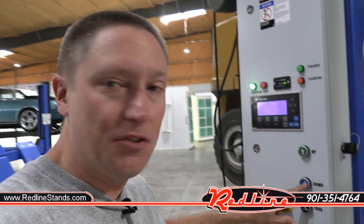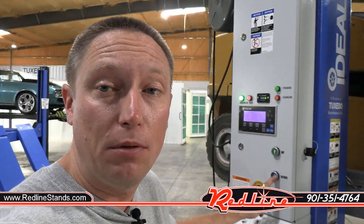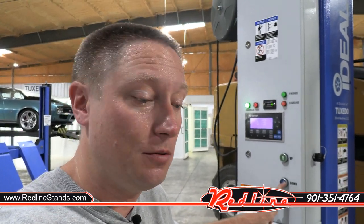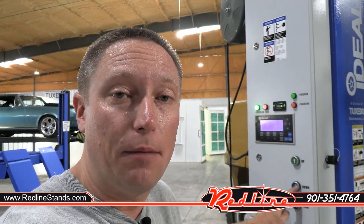These mobile column lifts as well as the adapters are in stock here in Alvarado, Texas. I'm going to put a link down below in the description where you can find these things on our website. As always, please click like, subscribe, follow along, and ask your questions down below in the comments — I'll do my best to answer them. I appreciate you guys watching, I hope you learned something, and thank you for the time.